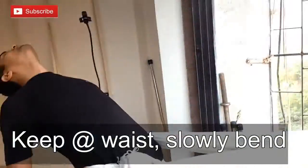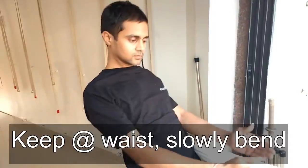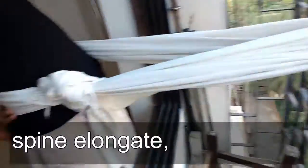Simply bend backwards, deepen your spine elongated, kneecap tight, and gently contract your buttocks.